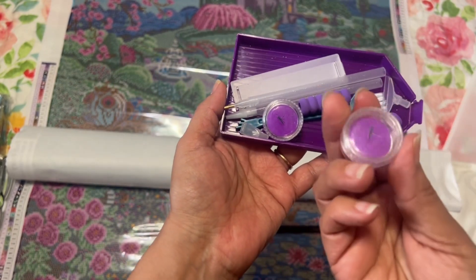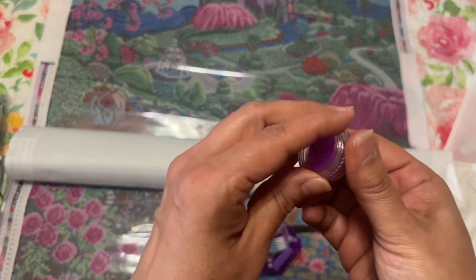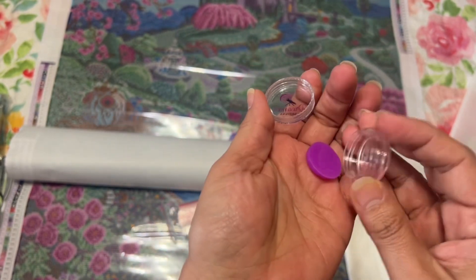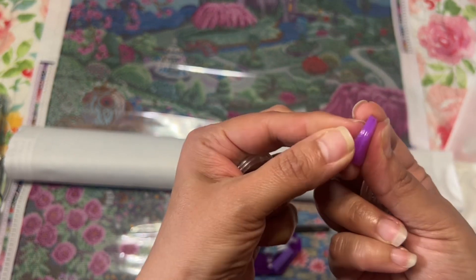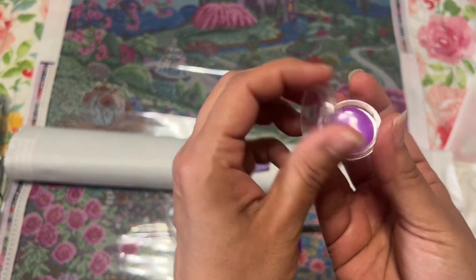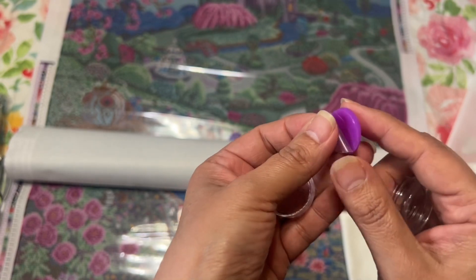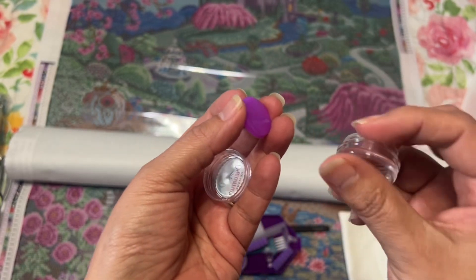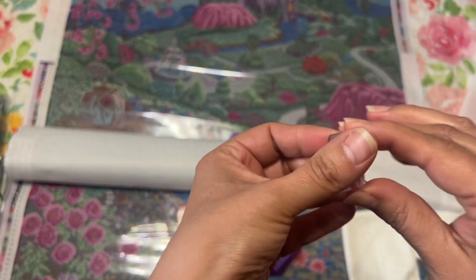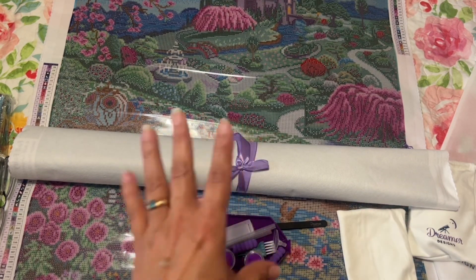You get two of these little containers that screw on and off — I really like those because the lid won't fall off and you can use them for other things when you're done. You get your wax here — you want to peel back the plastic before you stab it with your pen. I always peel off just the top layer and leave the bottom so I'm not scratching the plastic.